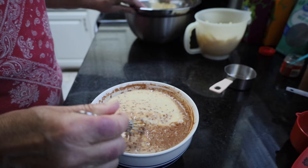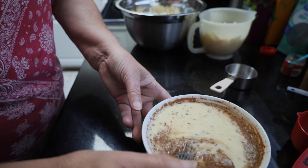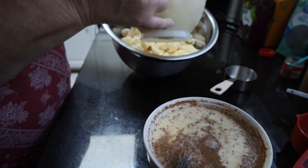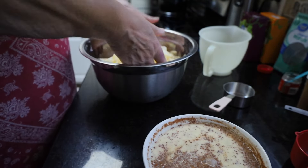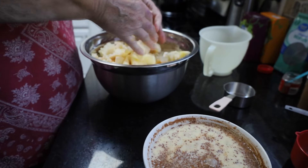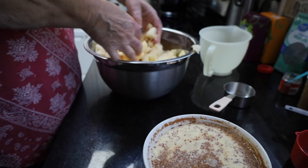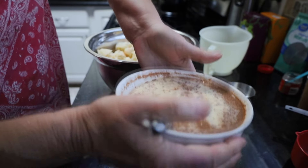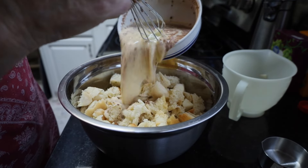Then we're going to set that over just a little bit. I'm going to take my four cups of apples and put it in with my bread crumbs. I'm going to take my hands and kind of mix that so that they're even in there before I add that liquid. You don't have to really work at it, just a little bit. And now I'm going to dump that egg mixture right over the bread.